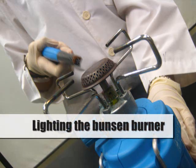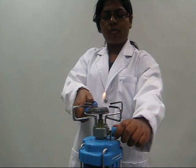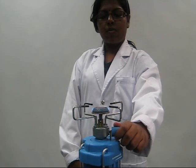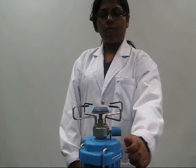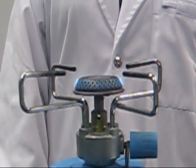Lighting the Bunsen burner: ensure that you follow the safety precautions when lighting the Bunsen burner. Do not turn on the flame when the beaker is on the Bunsen burner. Use a non-luminous flame for steady heating.